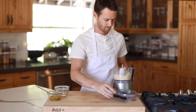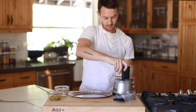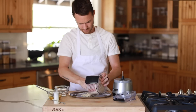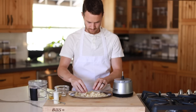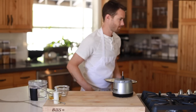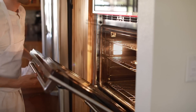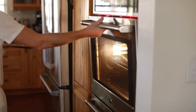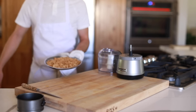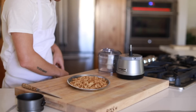Once the crumbly mixture is done, you're gonna transfer it to a baking tray and bake it for 20 minutes at 350 degrees Fahrenheit, or until it becomes a solid golden brown color. When the crumble is finished, pull it out of the oven, taste test it of course if you dare, then set it aside to cool down for a bit.